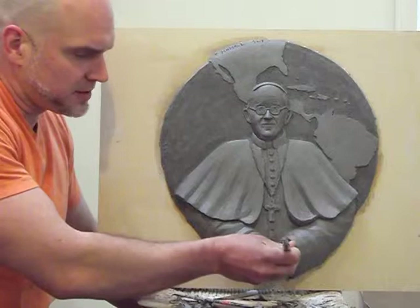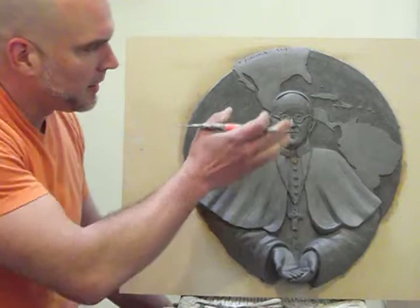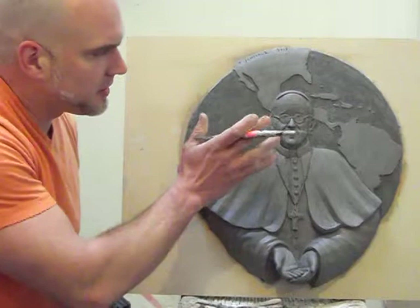This is the second sculpture of Pope Francis I decided to make. It was actually through the first one that I really started studying his face. I thought I would do a sculpture very similar to the other one. However, this one is more a portrait of his face. To me, he has such an open and sincere and humble expression — I wanted to capture that.